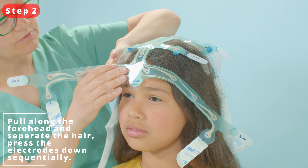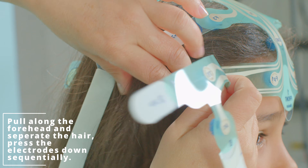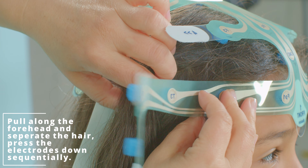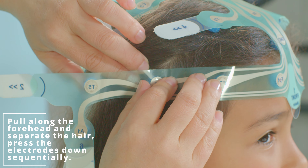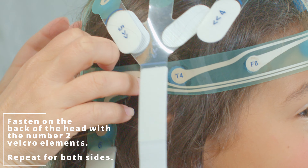Step 2. Locate the two side straps that run along the circumference of each side of the head. They will be marked as number 2. Press gently on each electrode. Pull along each side of the head and fasten in the back with a Velcro fastener.